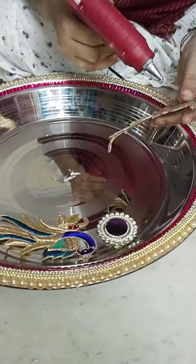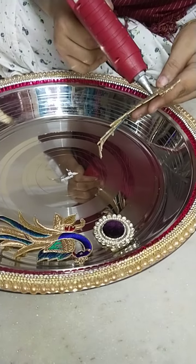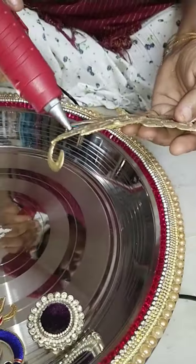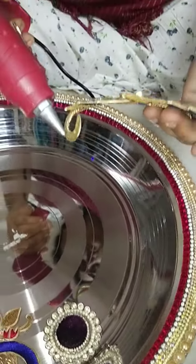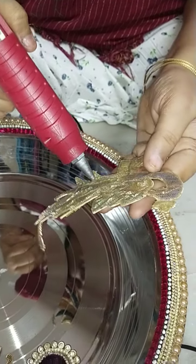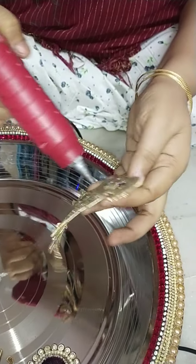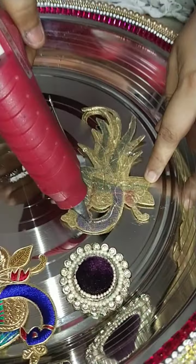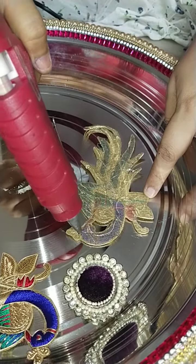I am going to stick it here. I am going to make a stamp. We are going to put the colored glue. Put the tape on the lid. This is the color.